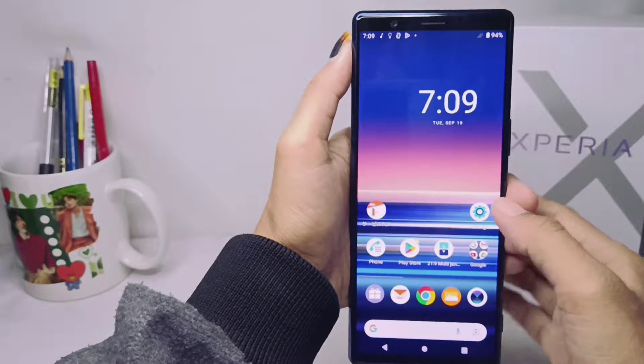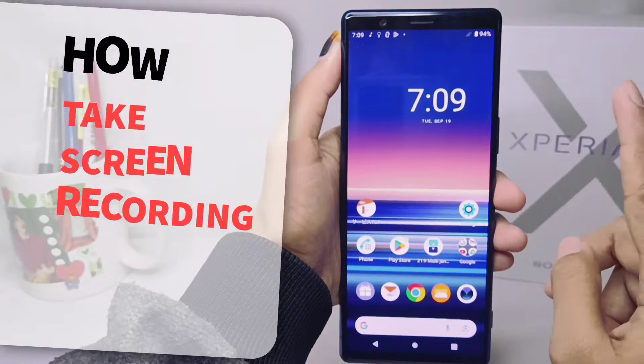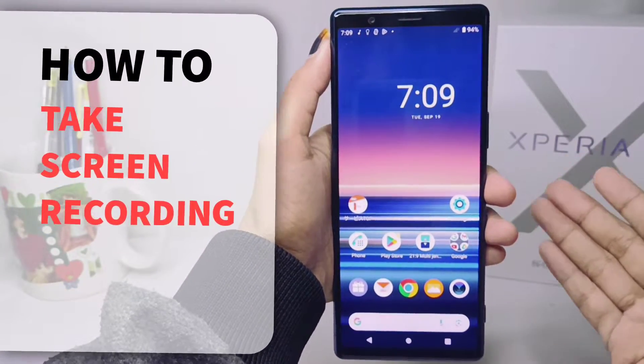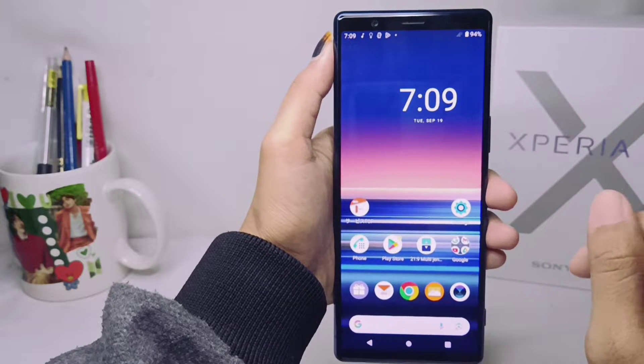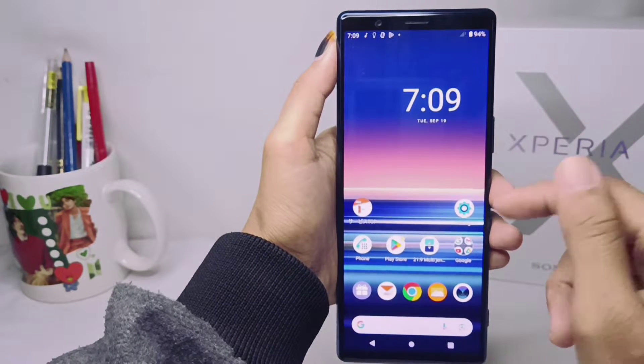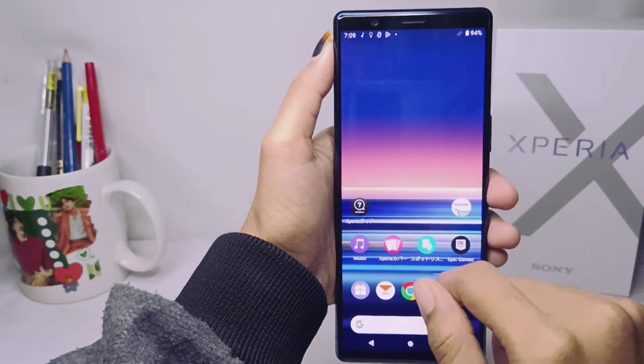Hello everyone. Here I want to provide a tutorial on how to do a screen recording on a Sony Xperia device. You can capture anything on your device by using the screen recorder.